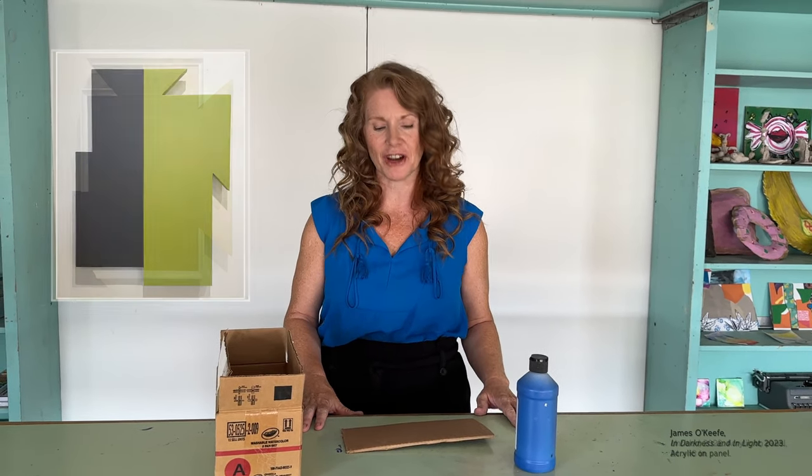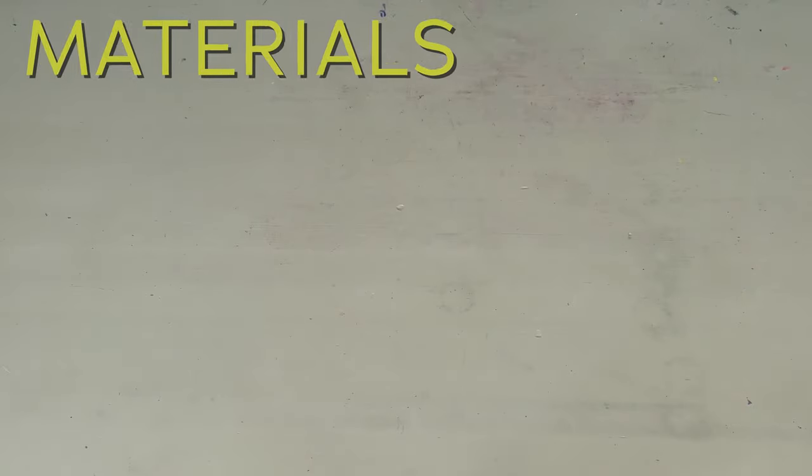I'm Rhonda, Director of Groundwork Arts, and today we're going to make abstract paintings out of cardboard boxes and acrylic paint. This project is inspired by artist James O'Keefe, who makes abstract paintings that explore some of the most fundamental elements of art — shapes and color.